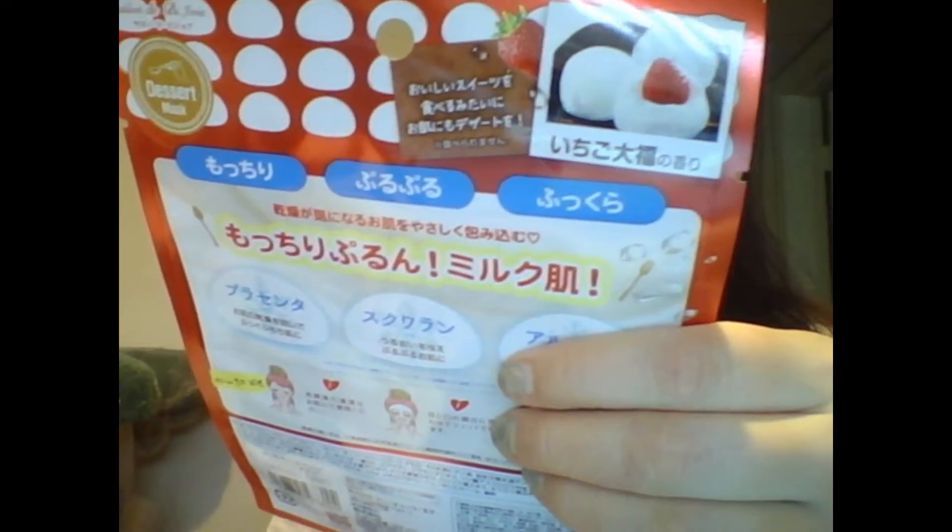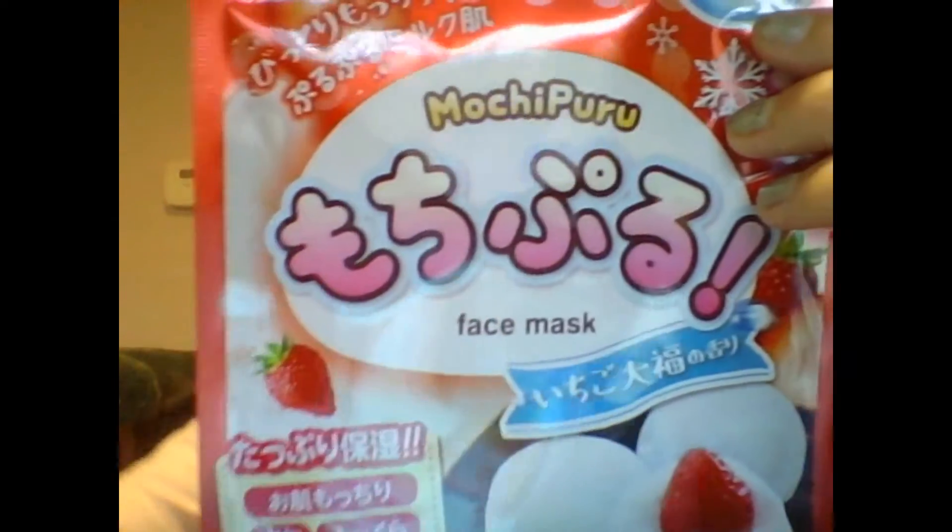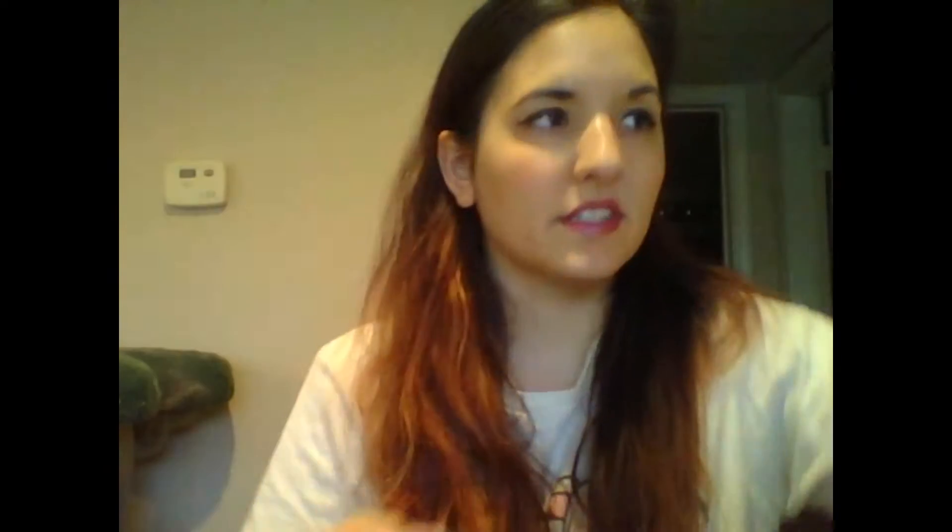And this one is a mochi peru face mask — you can see little strawberries on it. It's a dessert face mask. It's a strawberry mochi, kind of a smoothing mask. You leave it on for 15 to 20 minutes, so typical mask. I like a mochi strawberry type scent, so that's cool. Two face masks this month.